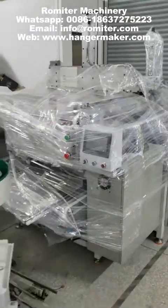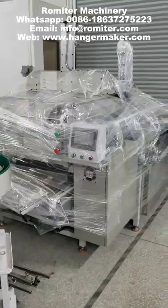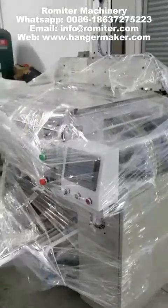This is for the Hangar flocking machine — gluing and degluing, automatic.